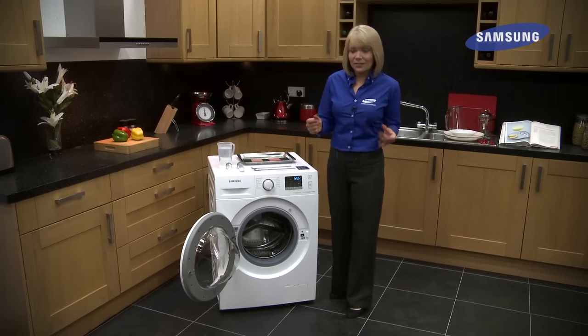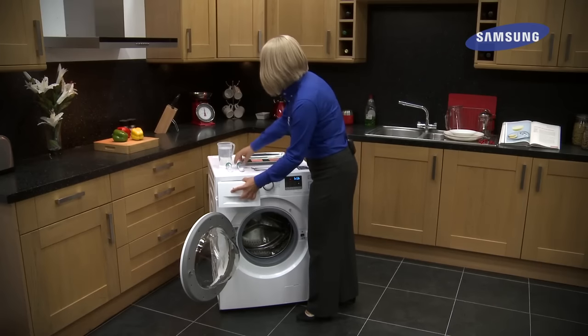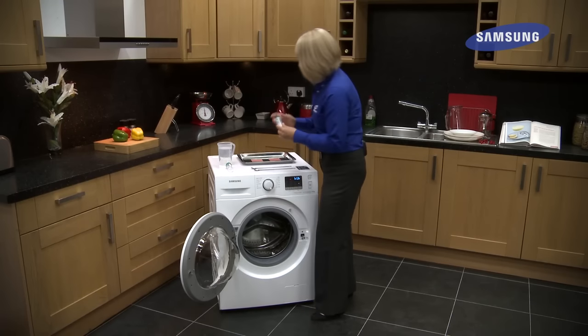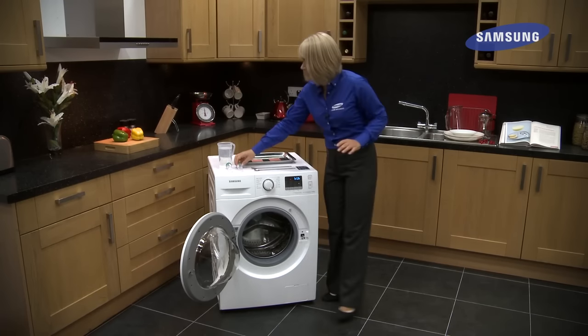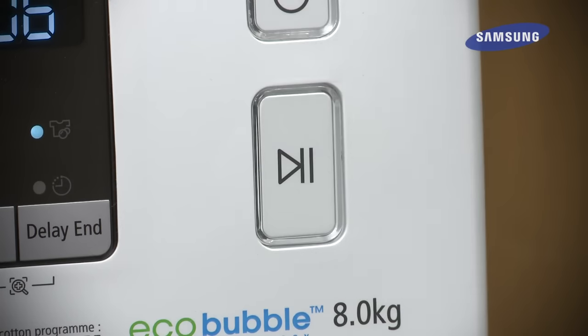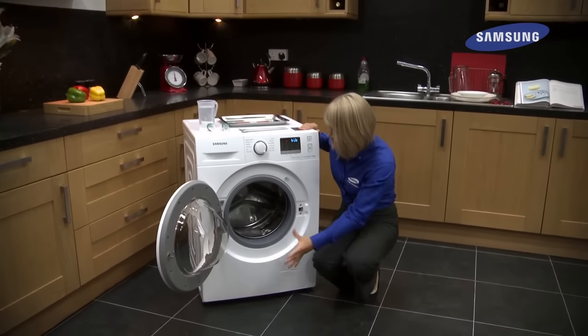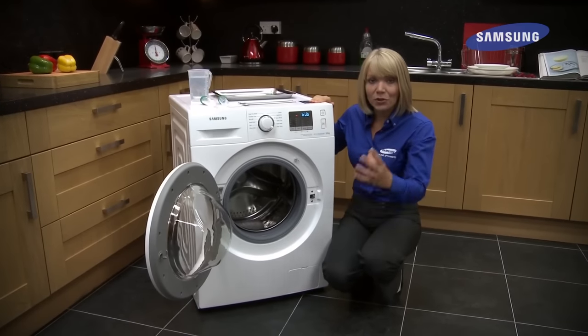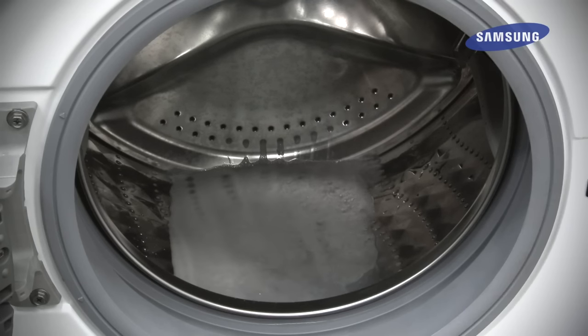To demonstrate this, I'm going to add some powder detergent into the machine. Once you have started your selected program, press the start button. The detergent is now going to travel down to the bubble generator at the bottom of the machine, and it's going to mix with the cool water and then create this rich soapy foam.